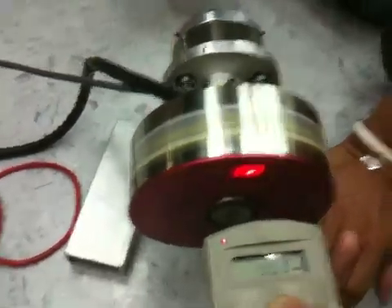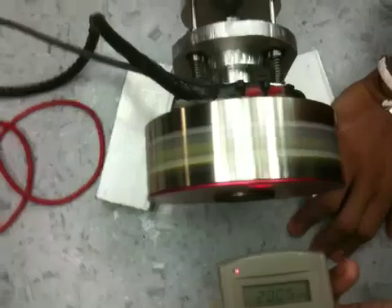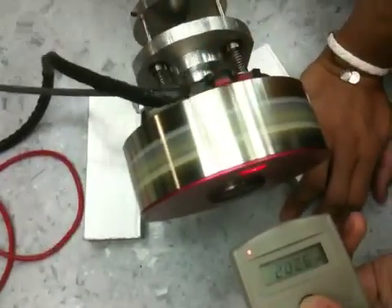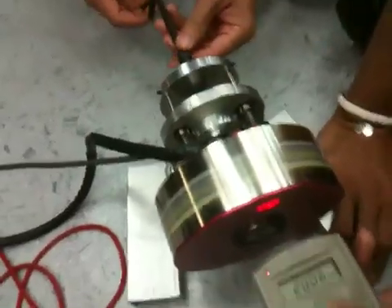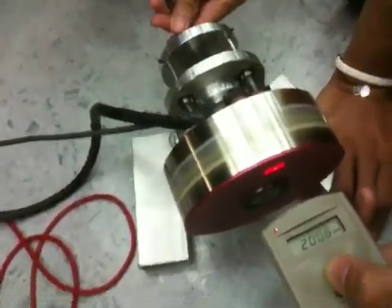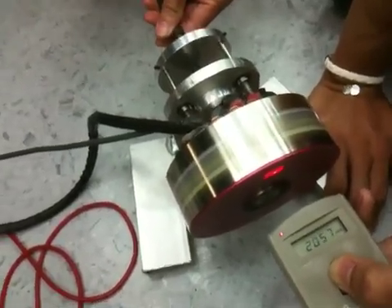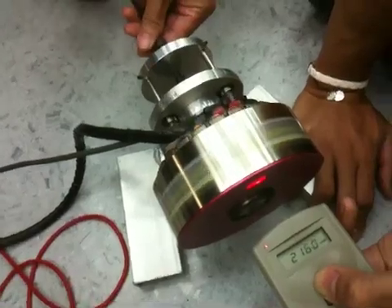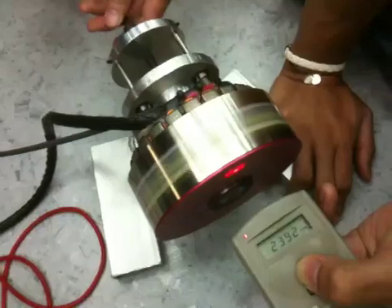Now we will remove it — see this value again at 2000 RPM. Still at 0.85 amps. Now we pull out — pulling out the stator from the rotor by about 1 cm. Speed increases, current draw also increases.